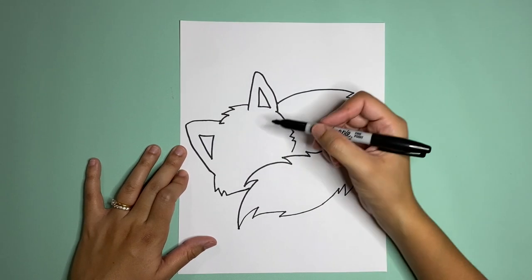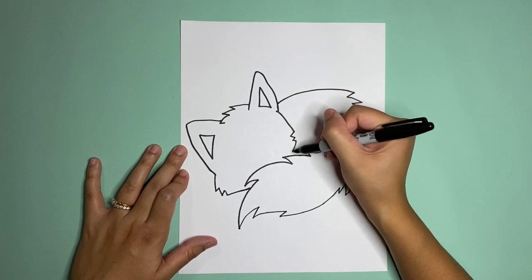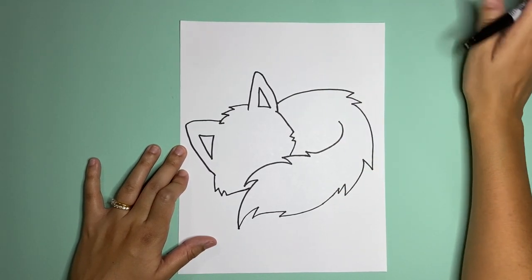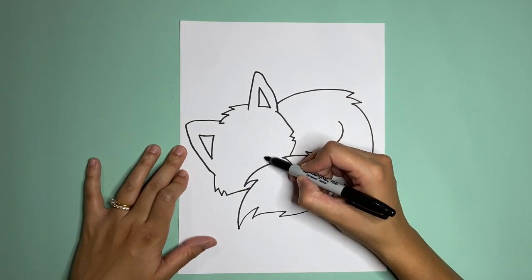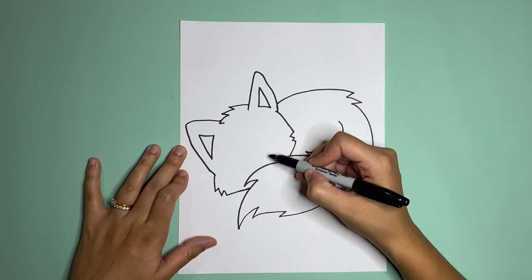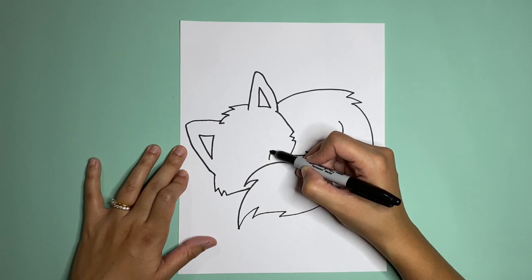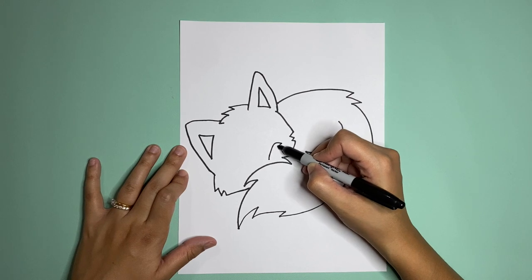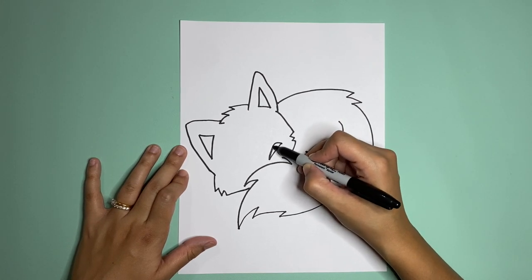We're gonna draw some details on the face — let's make him sleeping. Here's another line that we forgot to close. To make him sleepy, you just draw kind of an oval-shaped triangle, if that makes sense.